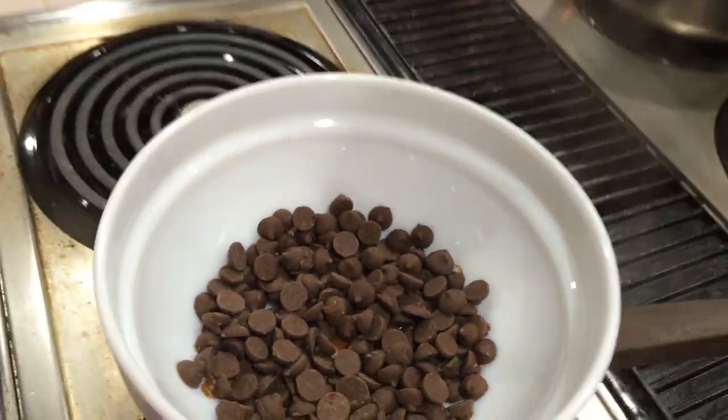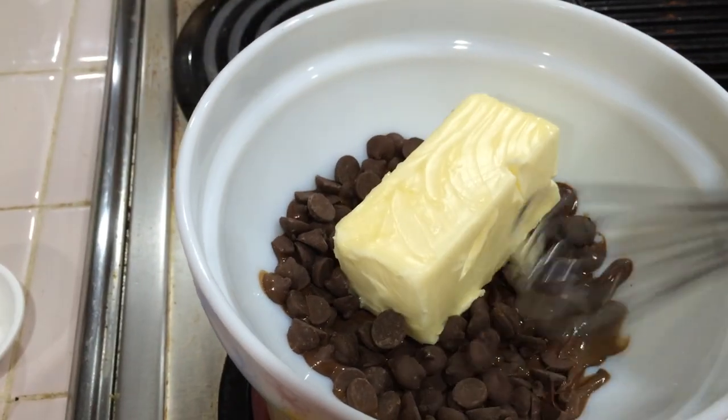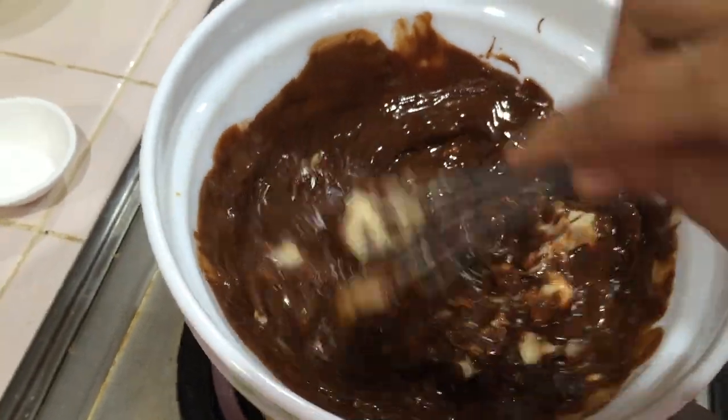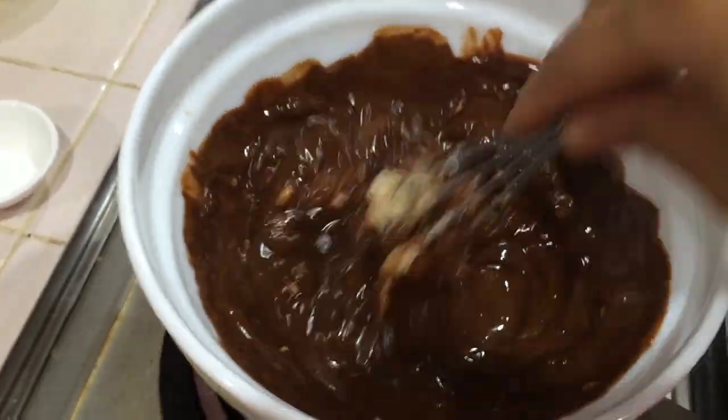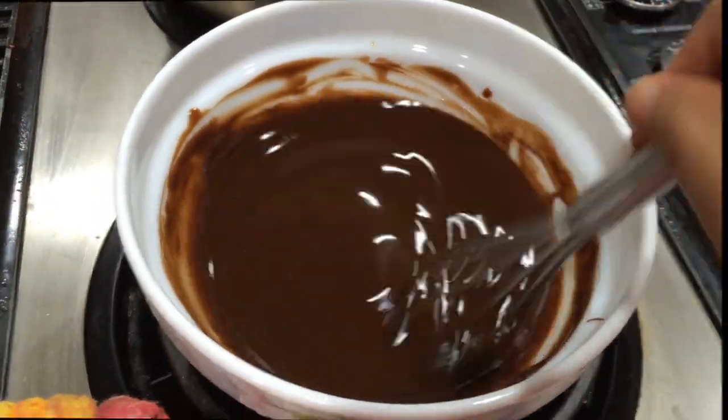Give the butter with all the ingredients. Be careful — before you slow down, the hot water will burn everything, so use the right style and mix them.